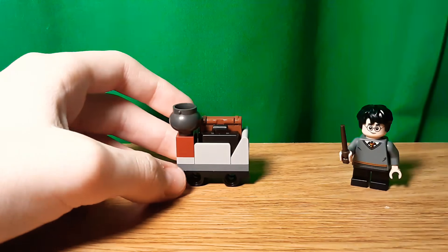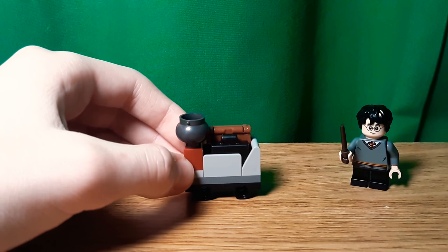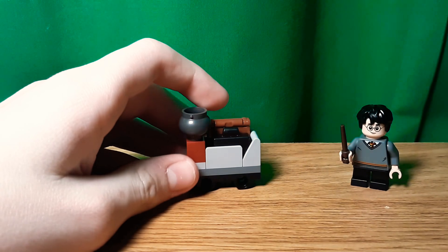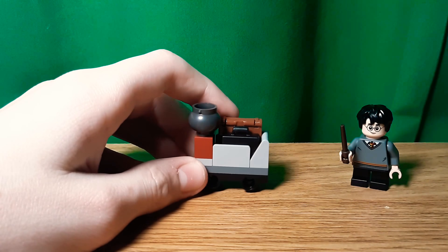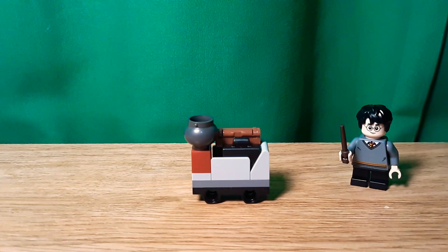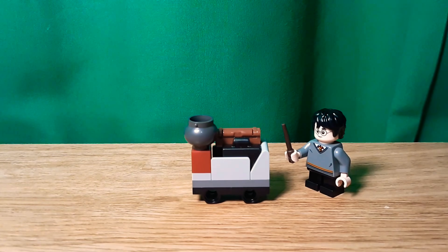My only real criticism of it: it doesn't use real wheels. I don't know, they could have made a new wheel piece, because it's the same in the Hogwarts Express. That's just my only complaint. Now on to the other build.